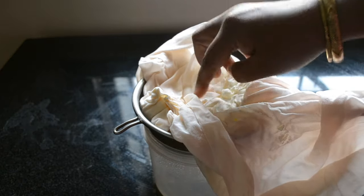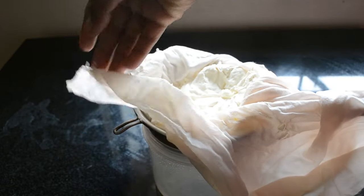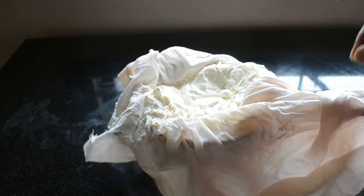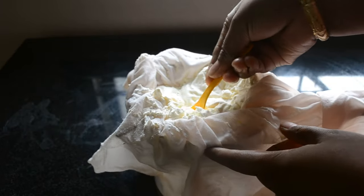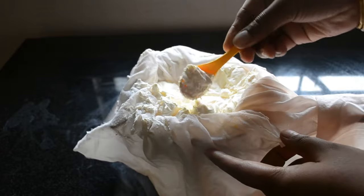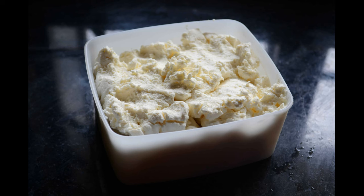The cream cheese is ready. You can use this in cheesecakes or any recipe which asks for cream cheese. It's very creamy and doesn't have the grainy texture.